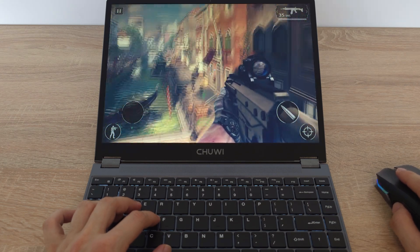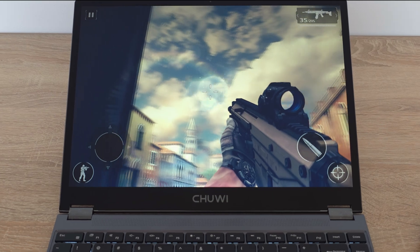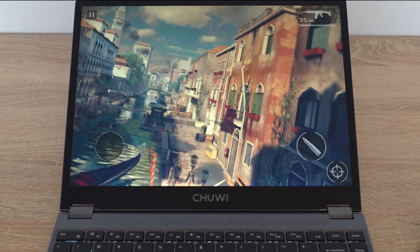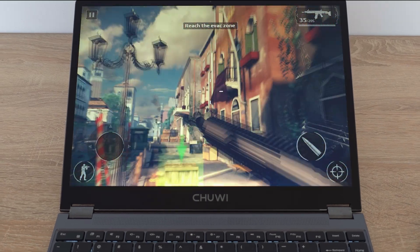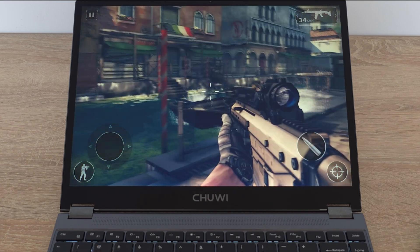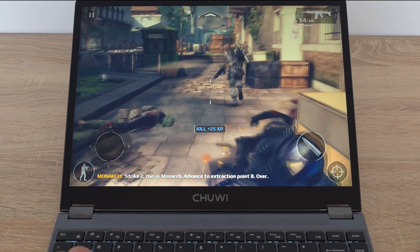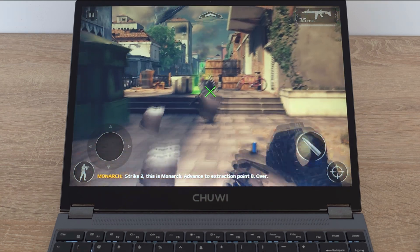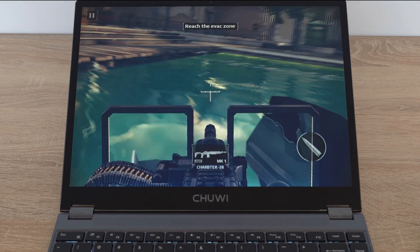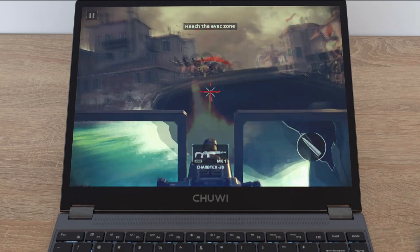Next up, I pushed the FreeBook a bit further with Modern Combat 5 Blackout, again with maxed out graphics settings. Just like Asphalt 9, the gameplay was incredibly smooth. The FreeBook handled the action sequences beautifully, making for a truly enjoyable experience. What I noticed is that even while gaming, the active fan stays pretty quiet, indicating a decent cooling system inside.